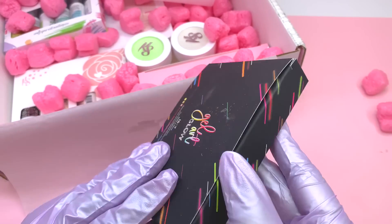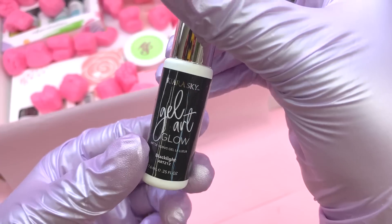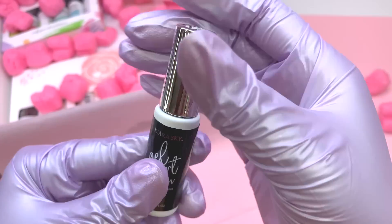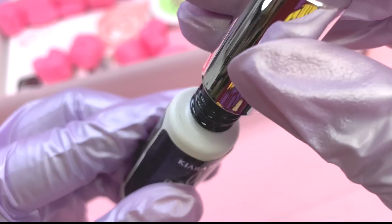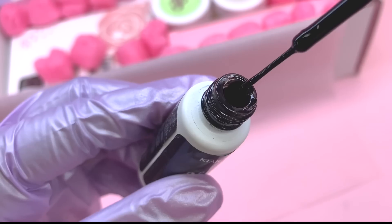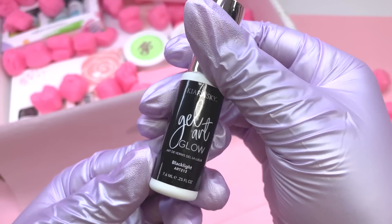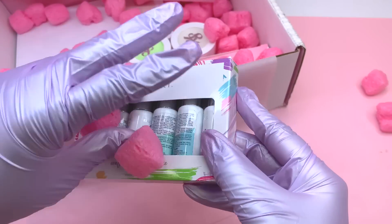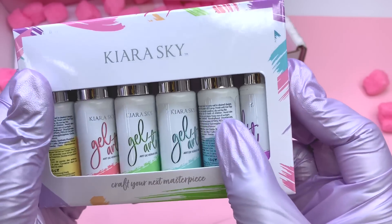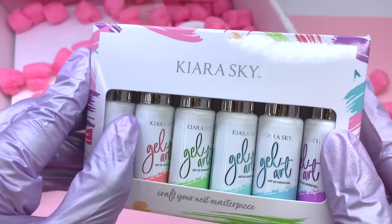First and foremost, Kira Sky never fails with this gorgeous packaging. This first item is a black gel liner and it's part of their glow in the dark collection. When I first started working with them, the glow in the dark gel liners were one of the first things I received. They were going to send me all colors but the black wasn't included, so it's good that I finally have the black for the complete collection.